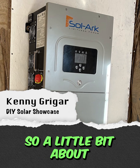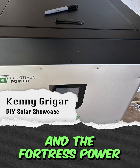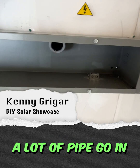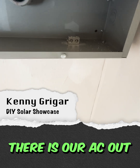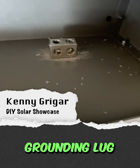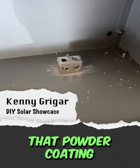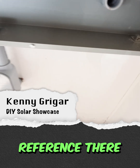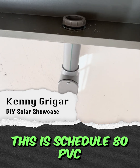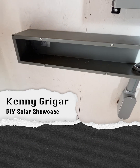A little bit about the SOLARC install here and the Fortress Power setup. Instead of having a lot of pipe go in, we're going to put a gutter. That right there is our AC out. We have our grounding lug — notice the scratching behind that. You want to take off that powder coating to make sure you've got a good grounding reference there. This is schedule 80 PVC, and the rest of it will be in metallic conduit.